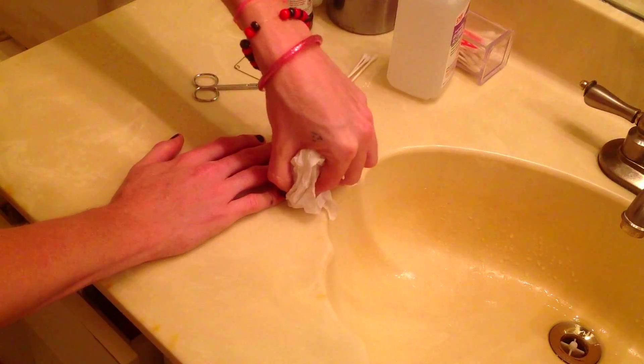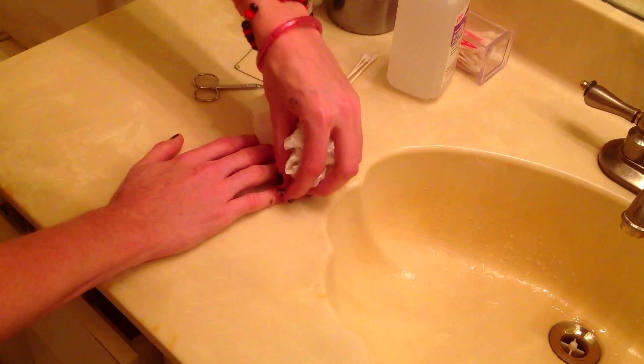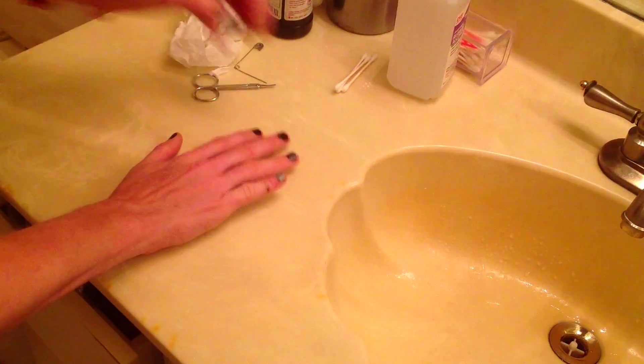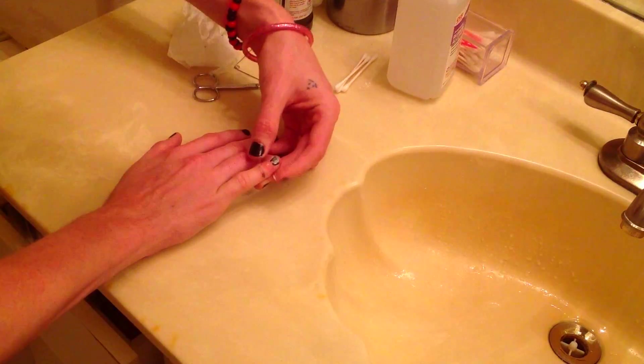A bandage is still sticking on me. I'm gonna squeeze all that stuff out.